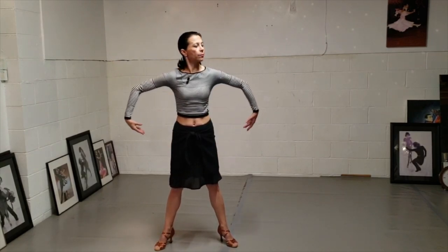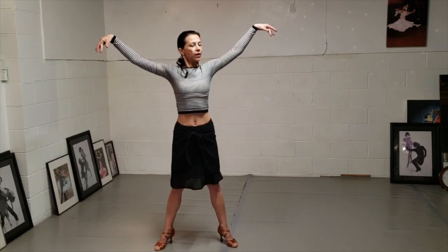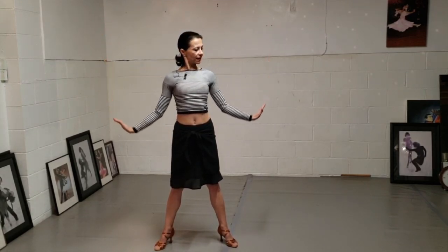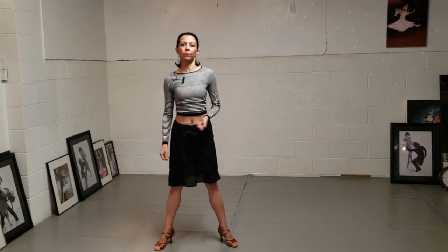Shoulder, elbow, wrist. Shoulder, elbow, wrist. One, two, three and down. Again, this is a more delicate movement. As you can see, more flowy than the previous two.